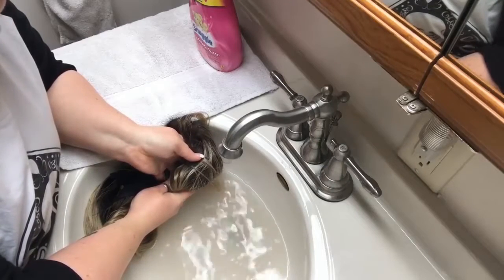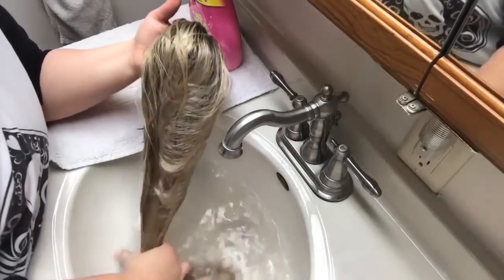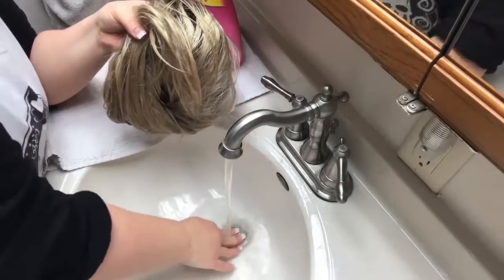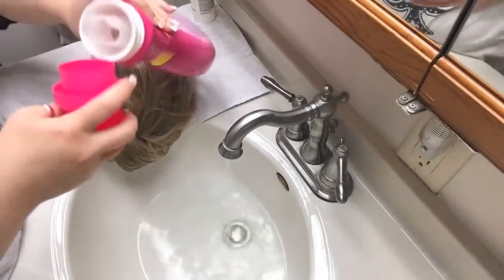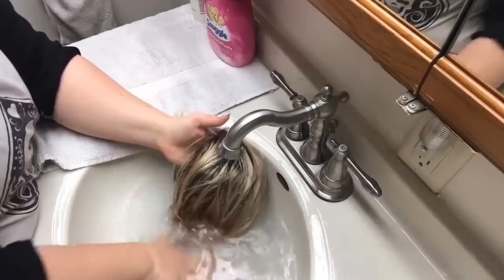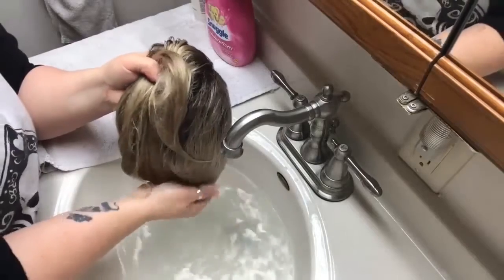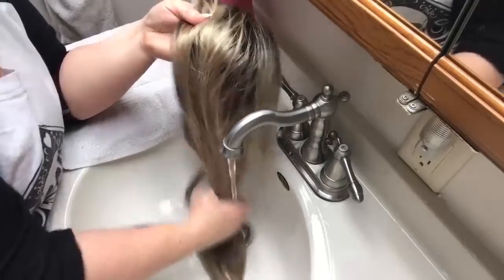Can you see that water? Very cloudy — this wig definitely needed a wash. So I'm going to lift the wig out carefully. You can fold it gently, then fill your basin again with cool water for your synthetic wigs. I told you about my fabric softener and wig conditioner — you can also use a wig conditioner rinse.